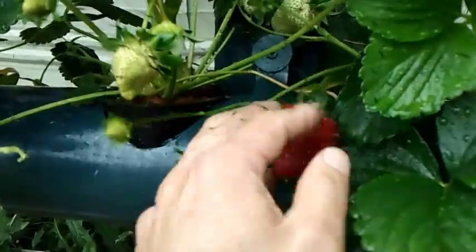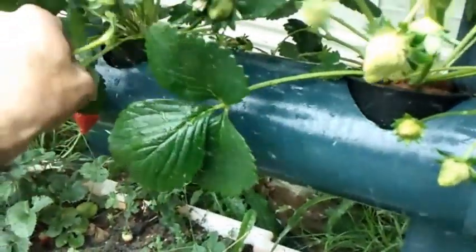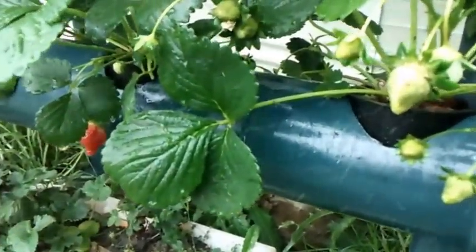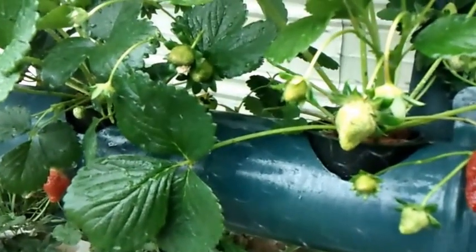So far everything's going good. Here's another runner — let's get that guy. Seems like the runners have been popping out every day, so once a day I come out here, check the runners, and prune them off. All right guys, have a good one.